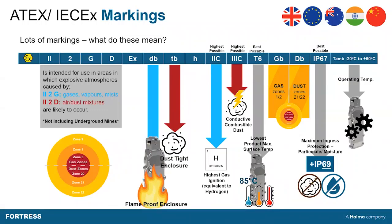Certainly for us, where we do have that market in Europe, you might see this portion of the engraving on the left, which essentially means it is for use up to Zone 1/21 in an ATEX-rated environment — an ATEX-certified environment for both gases and dust.